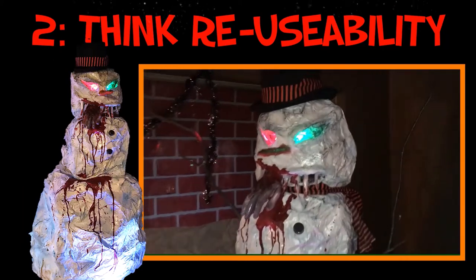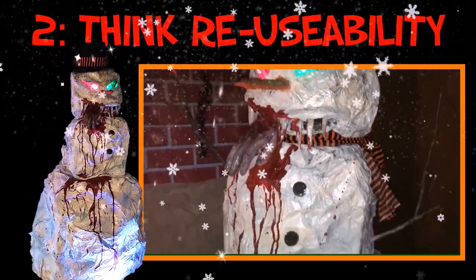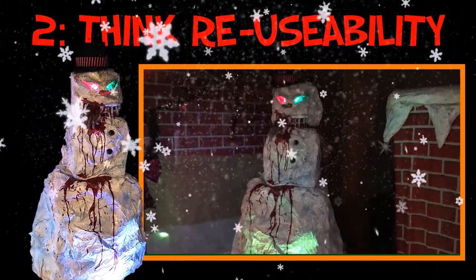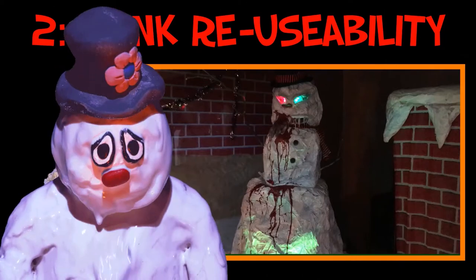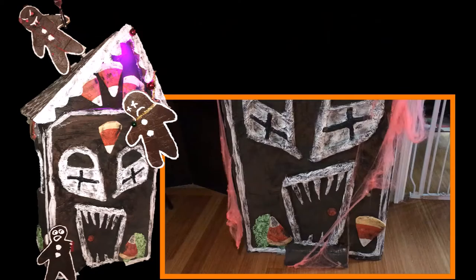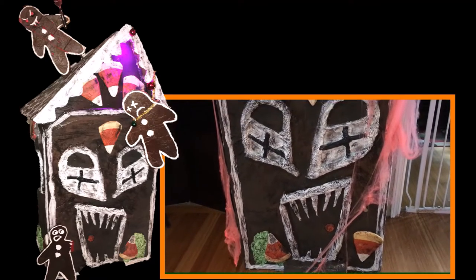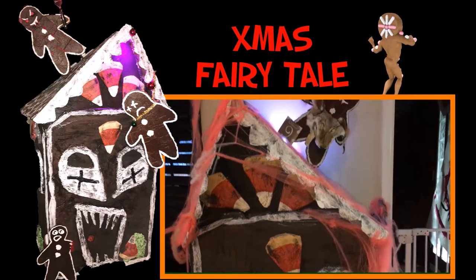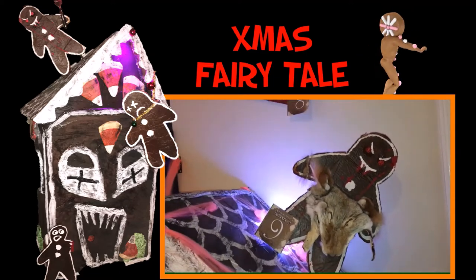This snowman prop, although really cool and loved by my guests, is another example of me not thinking about reusability. This prop was so specific in theme I was only able to use it for one year and one party, and the amount of time and money I spent on it just wasn't worth it. Once I began to think about reusability I saved a lot of time and money. For example, this gingerbread house served two purposes — I got to use it for two different themes, my Christmas theme and my fairy tale theme. So after those mistakes I started to think before I make a prop: can I use this again, and how?